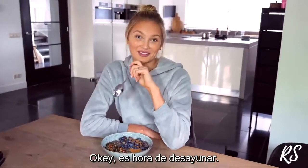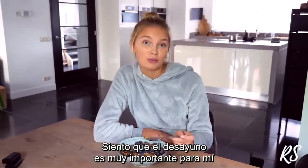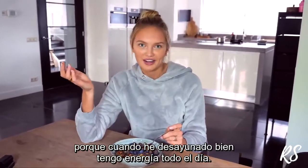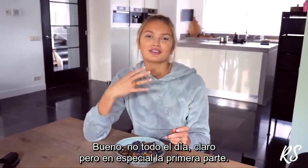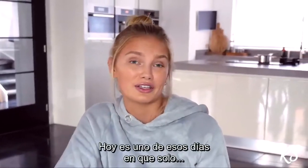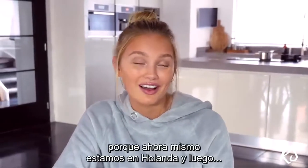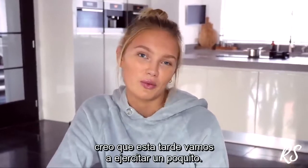Now it's time to eat my breakfast. I think breakfast is really important because when I have a good breakfast I just have fuel for the whole day — especially for the beginning of the day. Today is the weekend, we're hanging with the babies because we're in Holland right now, and this afternoon we're probably going to do a quick workout.